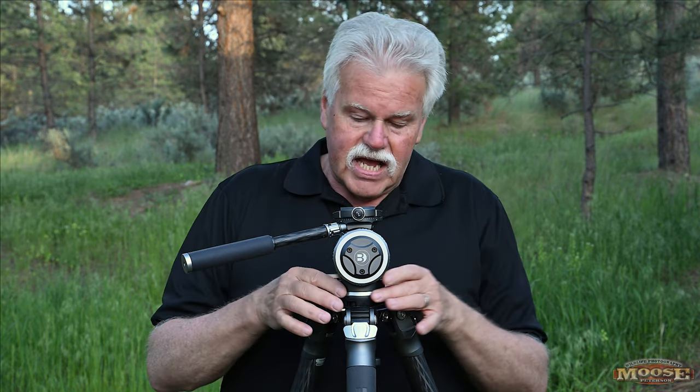The way the wildlife head works with this system is phenomenal. I have it with the bowl column — you can get a regular column, but I don't like regular columns. The bowl column lets you level it out, and there are multiple bubble levels. This setup is great for both stills and video, which is really important — you have both available in one head.